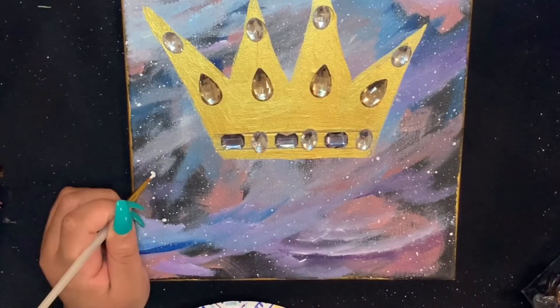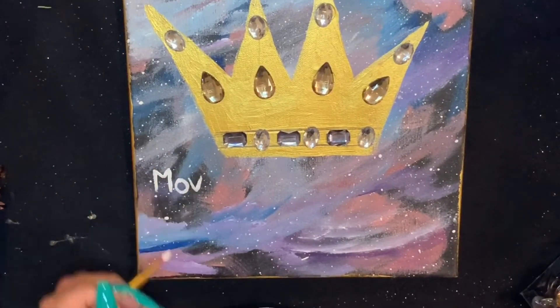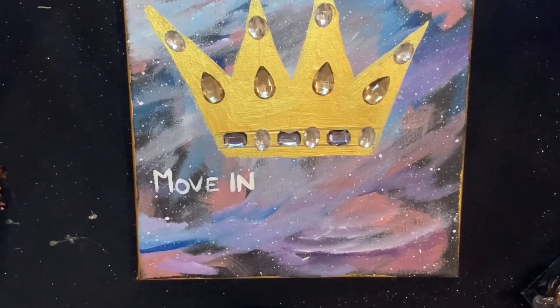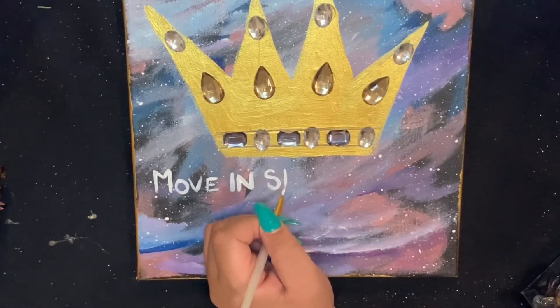Finally we get to the point where I am going to free-paint — or free-write, or whatever you want to call it — my quote for this painting. And I'm going to stop talking now.